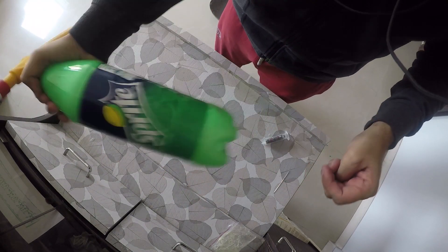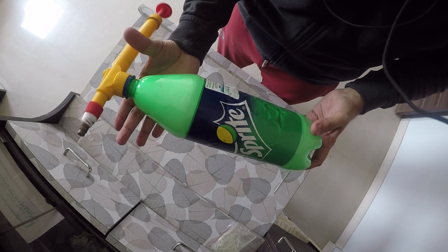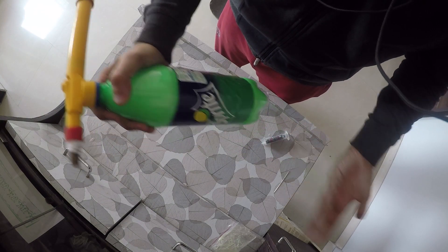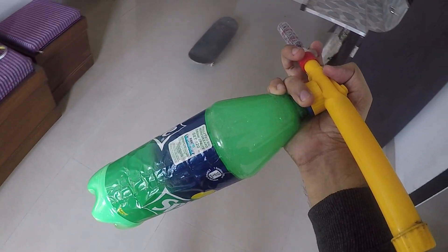Just shake the bottle till it is completely filled with foam. As you can see, this thing is completely filled up with foam, and voila — your homemade foam washer is ready! This is our foam spray ready to use.